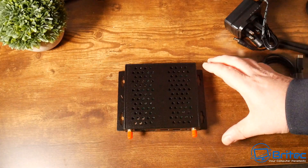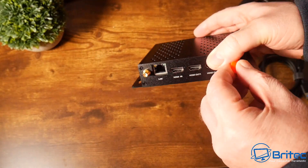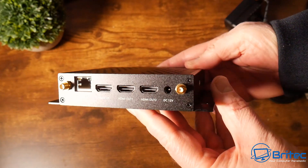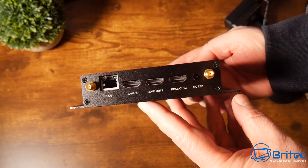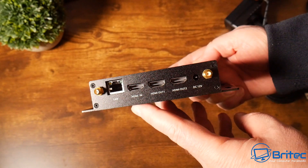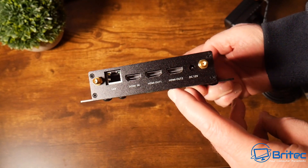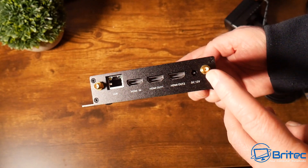Let's take a closer look at the unit, starting with the back of the device. Removing the two rubber protections, the Wi-Fi on this is Wi-Fi 6, supporting dual-band Wi-Fi antennas. We have a one gigabit Ethernet LAN port, three HDMI ports — two outputs and one input — and a DC 12-volt input. There are also four screws to remove the faceplate for internal access.